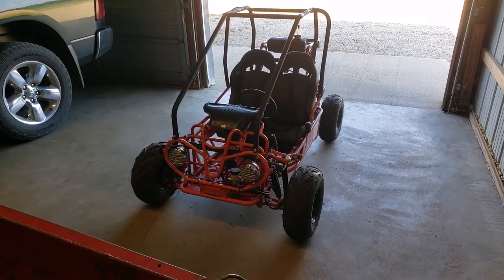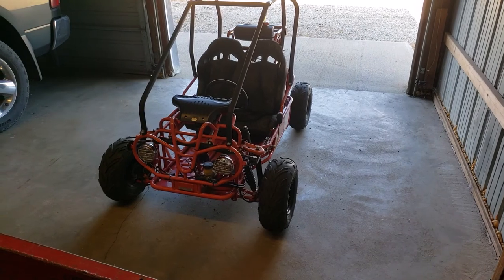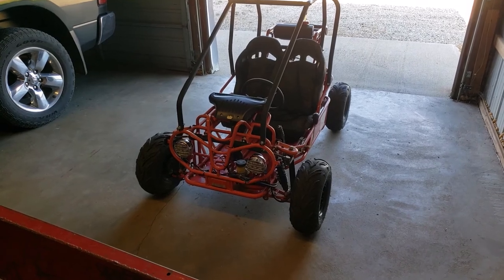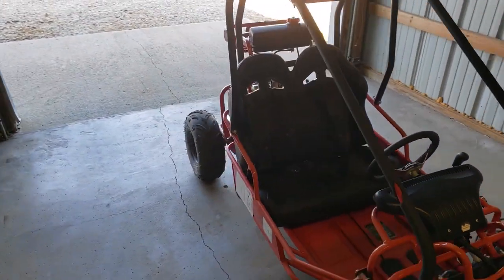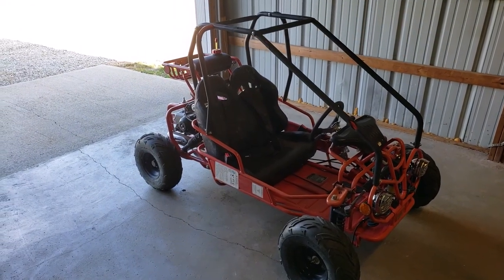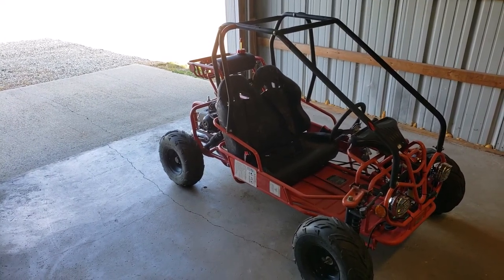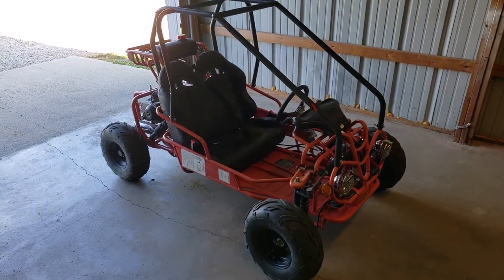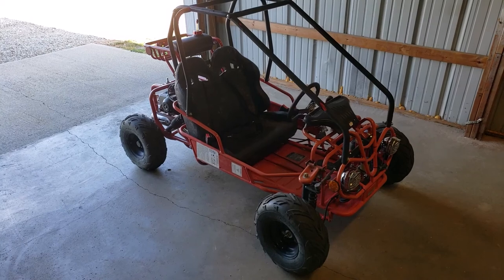This is the Taotao GK110 go-kart that I featured on my channel a few weeks ago, and it's back. What happened was the factory chain tensioner got bent and the chain fell off. At the time I did the first videos, I thought I knew what I was doing — replacing it with a factory chain tensioner, getting everything straightened out, and putting a different heavy-duty chain on it. I thought that was the fix.